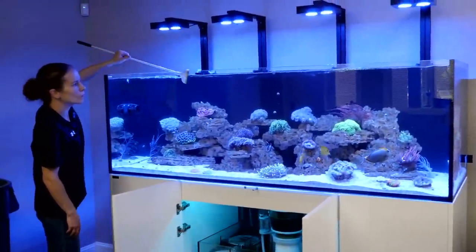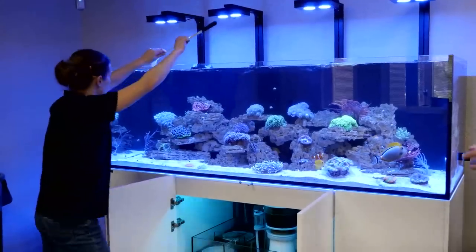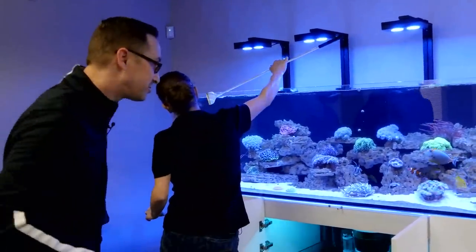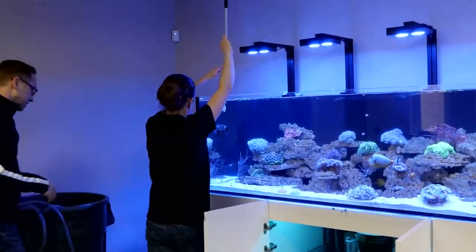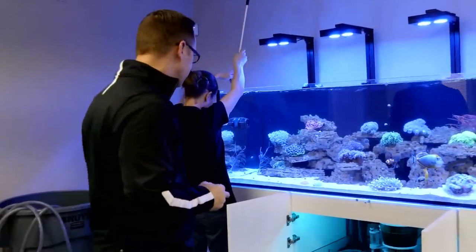A lot of people are off work this week — no excuses, guys! Time to do some water changes, do some maintenance at home. You got a little extra time? Perfect time to do it. Especially if you've got company coming over for New Year's — that tank better look spiffy.